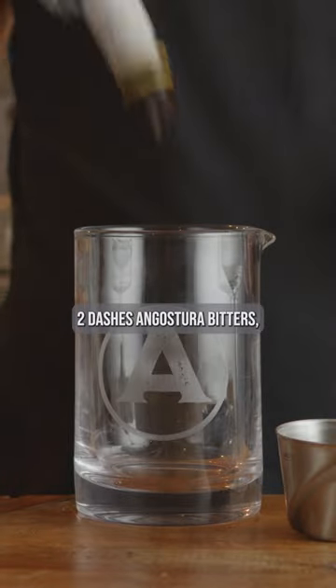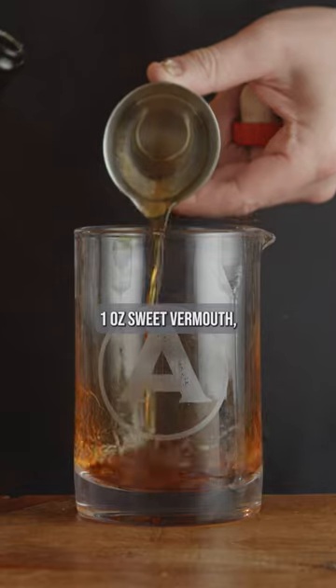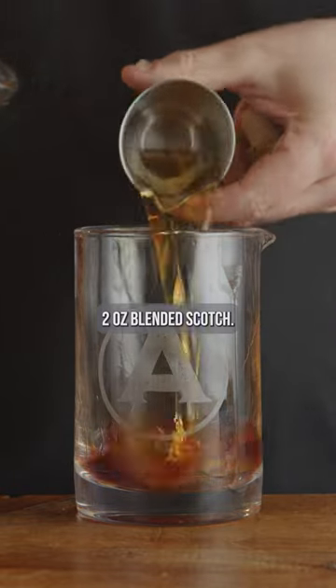Two dashes Angostura bitters. One ounce sweet vermouth. Two ounces blended scotch.